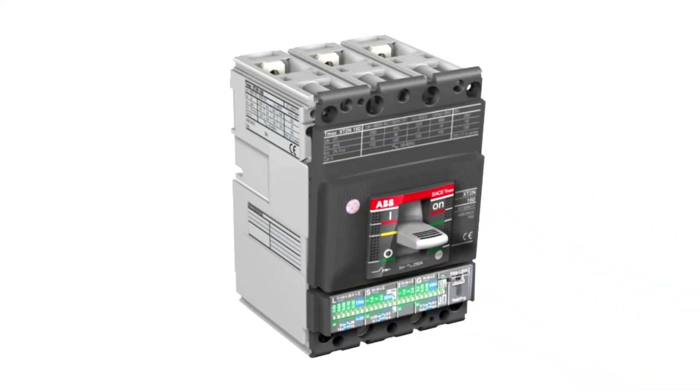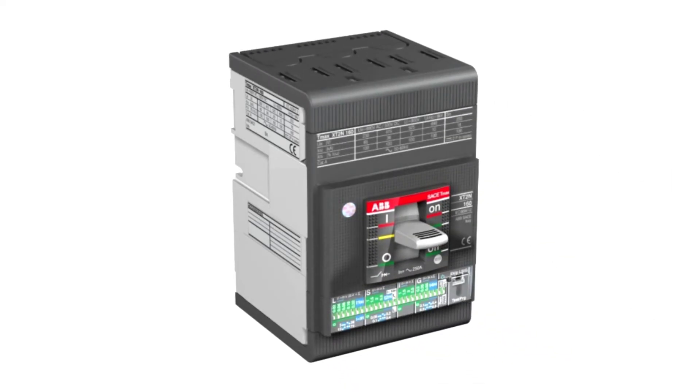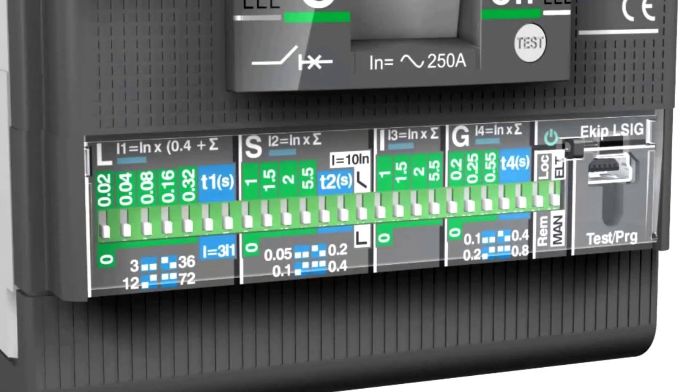The electronic trip unit has a green LED power-on indicator which shows that the trip unit is functioning correctly, and a series of LEDs that indicate the type of protection activated.